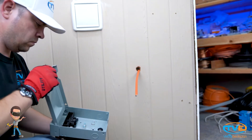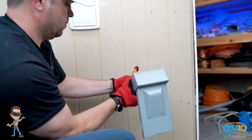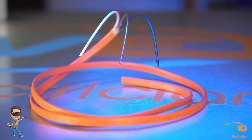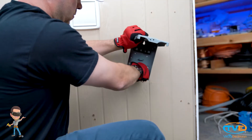Take out the inside cover. Then you will install the bushing in the back of the disconnect's knockout. Now you will insert the wire. This AC is only rated for 30 amps, so we will install 10-2 wire. It doesn't matter that this is a 60 amp disconnect.